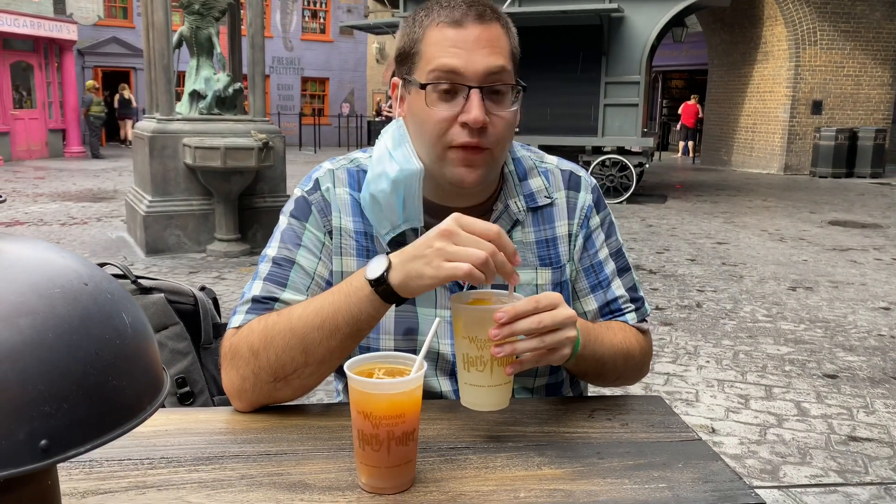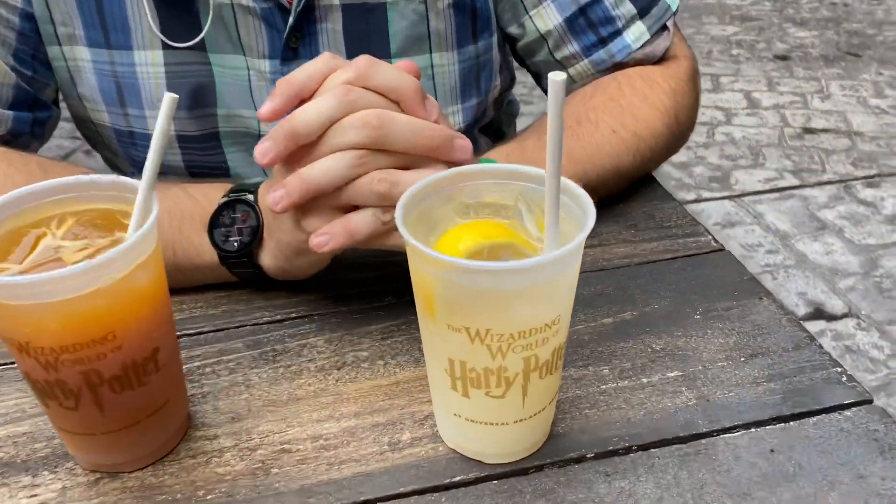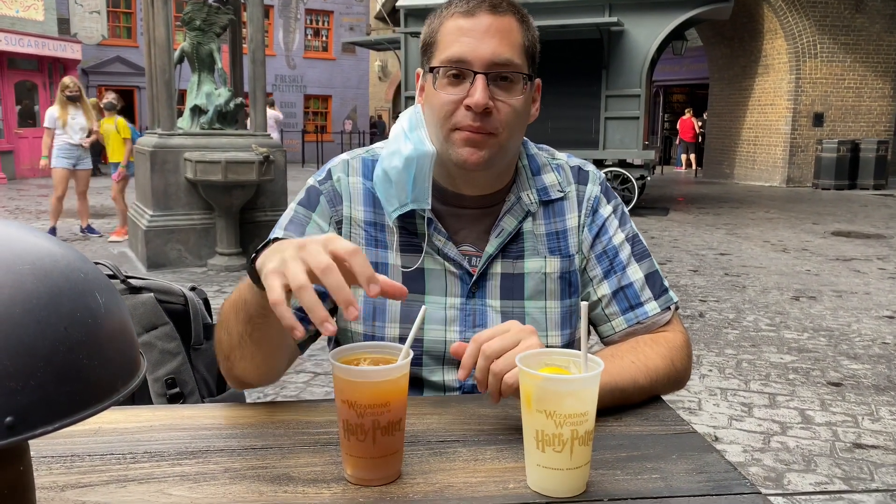I don't like lemon, so it's going to be bad, but for the sake of the review, right? It's actually not bad. It's not far from a regular lemonade — good for summer, I would say. I'm not familiar with squash, I don't know if there's a squash flavor in it. It just tastes like lemonade to me. Pretty underwhelmed, but it's fine.